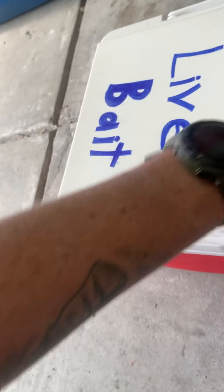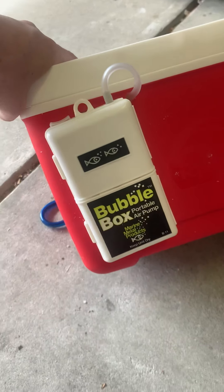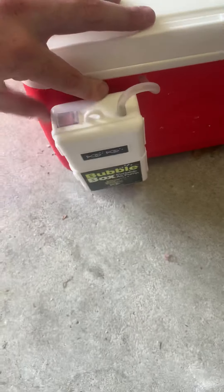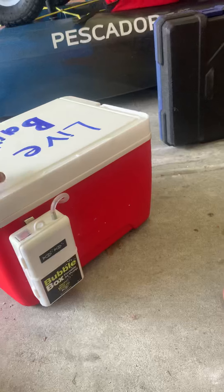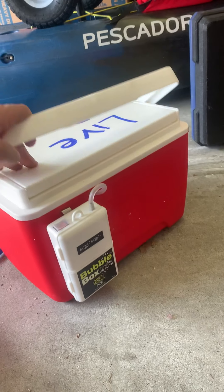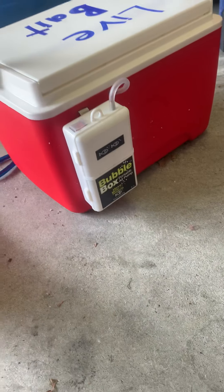The tubing came with the little aerator, which I found in the outdoor section — a little bubble box. It says with the batteries it's good for 45 hours of non-stop continuous use, which is more than enough. I also heard about getting a plug-in-the-wall aerator for when I'm camping and have access to a 12-volt or a wall outlet, so I can actually save my battery.